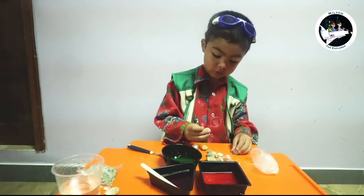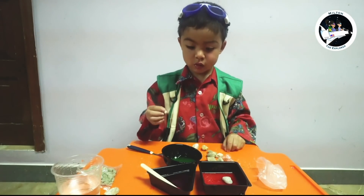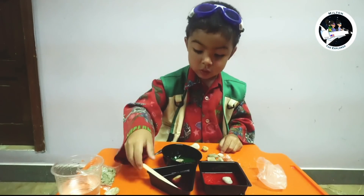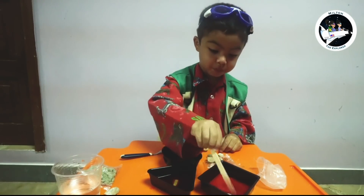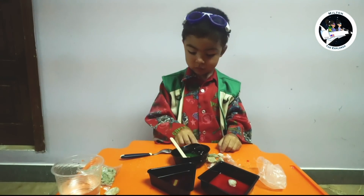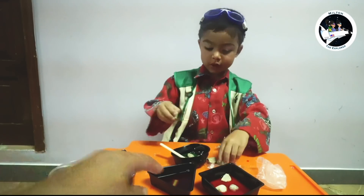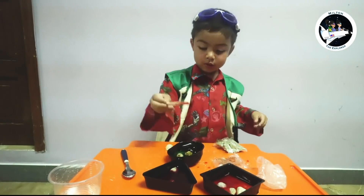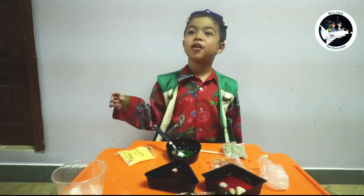Okay, all right. Put it in there. Okay, put it here. How do I make one? I did. Okay, now we have to wait until tomorrow. Let's see how my crystals are growing.